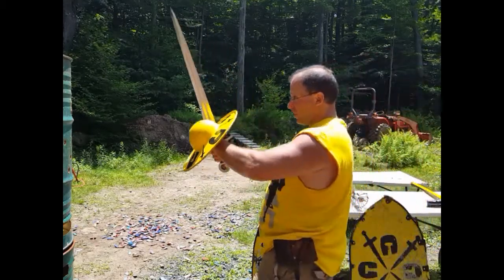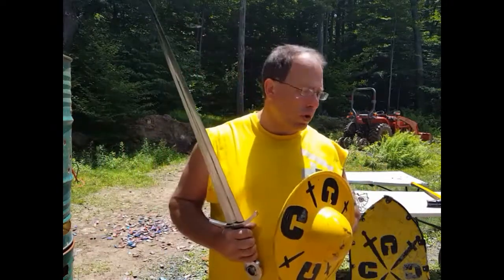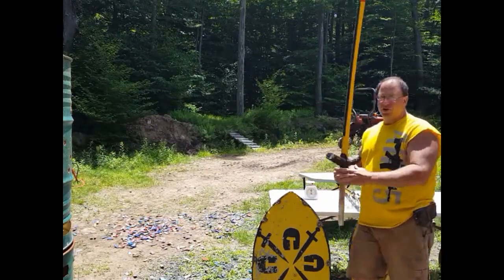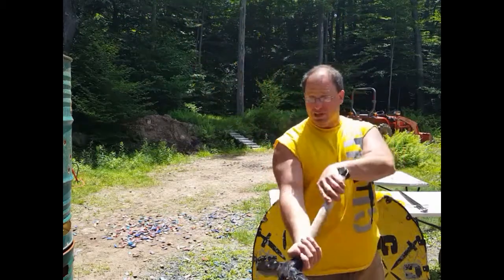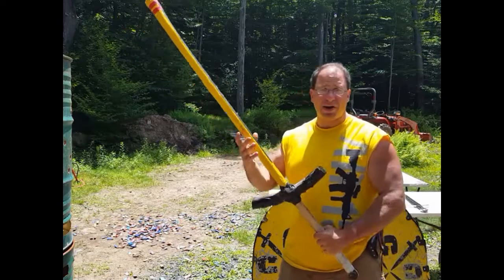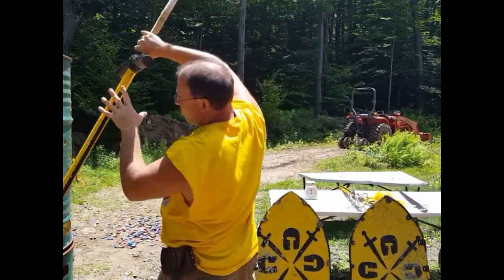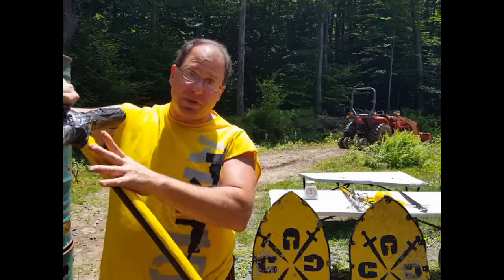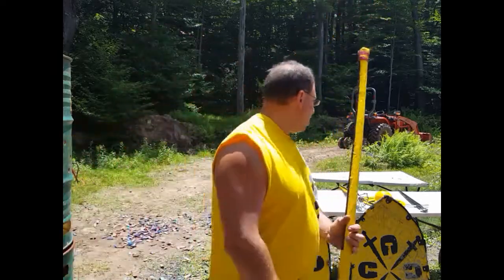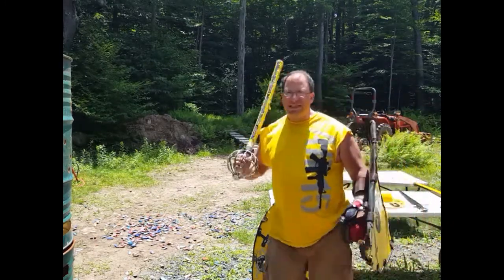After blocking that initial shot, I wanted to come in, stop his weapon, and attack with my free hand. Against a great weapon fighter, he has what we call a connected offense-defense — he has to block and attack in one motion. He can't just attack somebody's legs while leaving his head open. The blade has to be in front of him, defending while the other part is attacking — a simultaneous attack and defense.